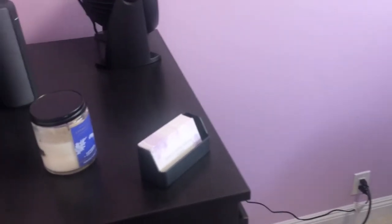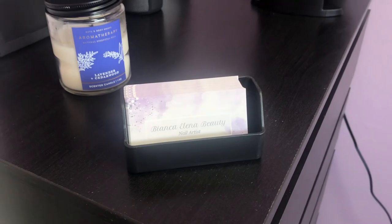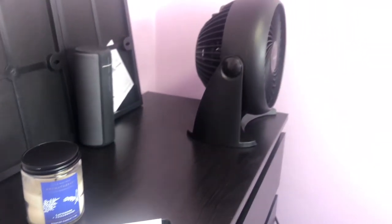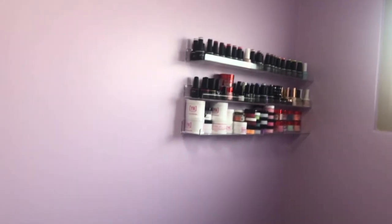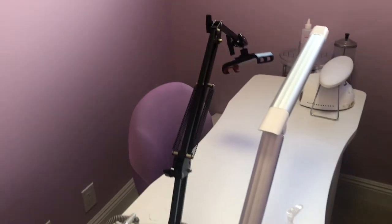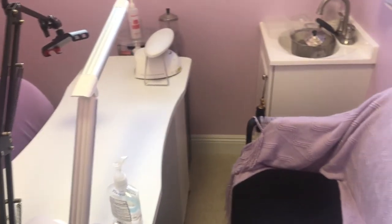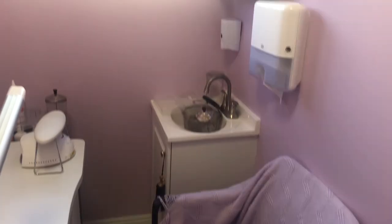And then you turn around and I have a full-length mirror on the door, because mirrors kind of make things look a little bigger and of course I need to check my makeup. But yeah guys, that is about it for my cute little suite. I hope you enjoyed this little tour — let me know what you thought by leaving me a comment. You can support me by subscribing, liking and sharing this video, and following me on TikTok and Instagram. I'll see you guys in the next one, bye!